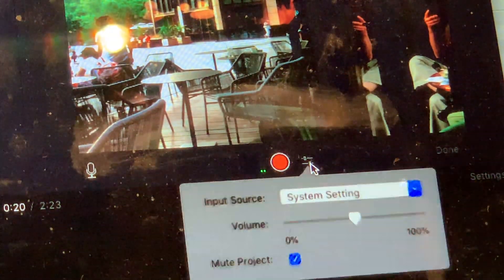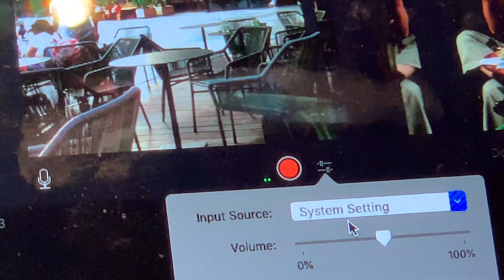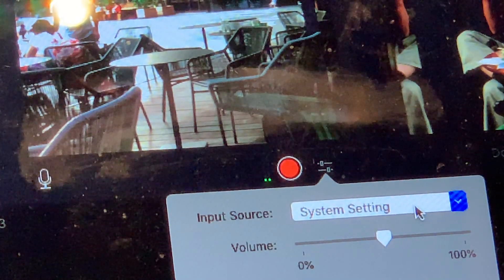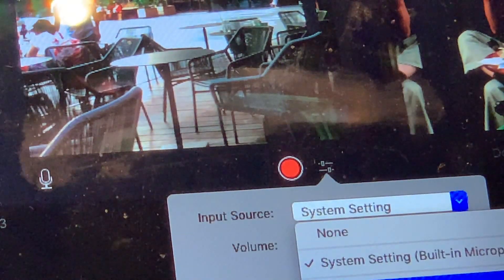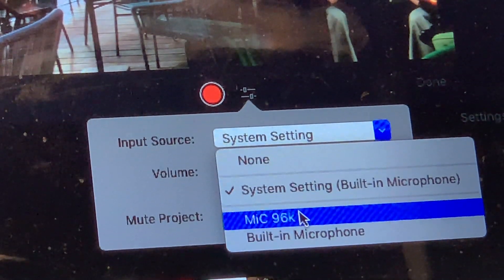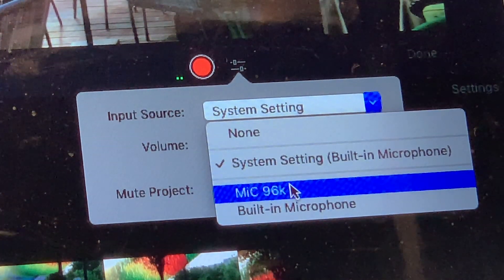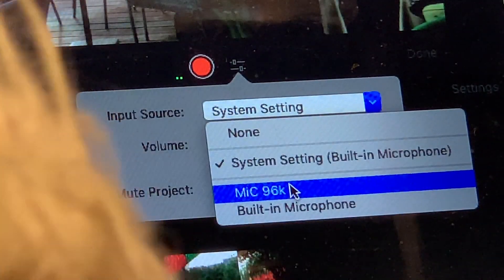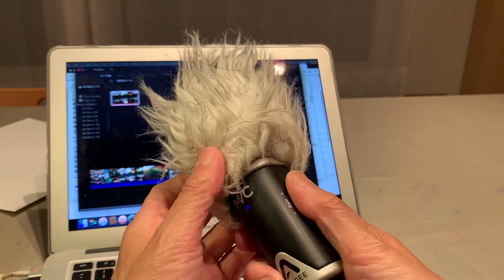You go here — not system settings, system settings goes back to the computer. You want to record with this mic. We don't want to use the computer's built-in microphone. We want to use Mic 96 — that's the name of this mic, not the system setting. Make sure you can see it and confirm the maximum level.